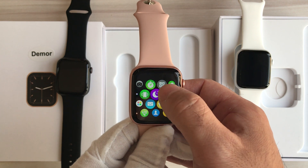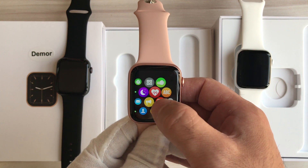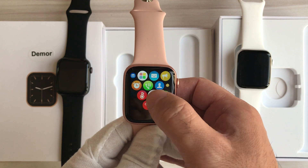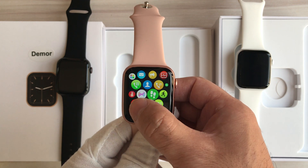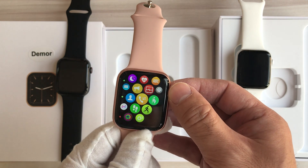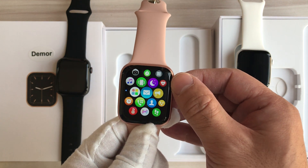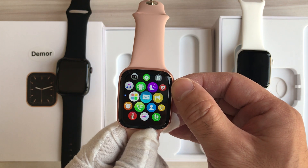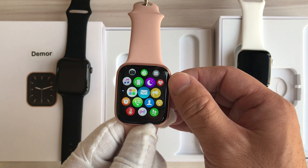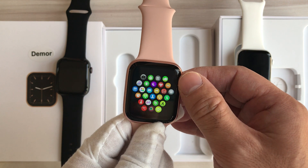Camera, stopwatch, calculator, gesture, music, sleep monitor, heart rate monitor, and so on. The crown button is scrollable and has a function to zoom in and zoom out.